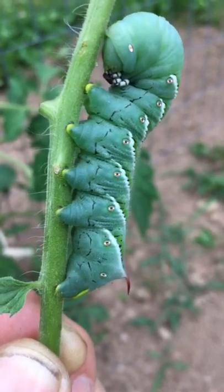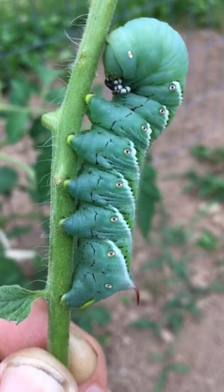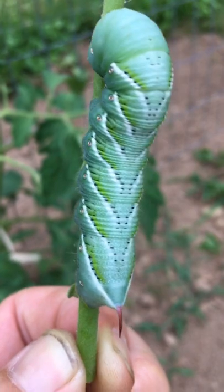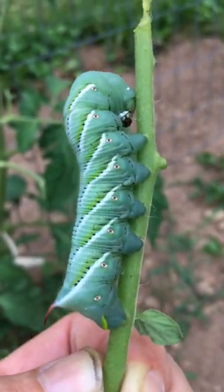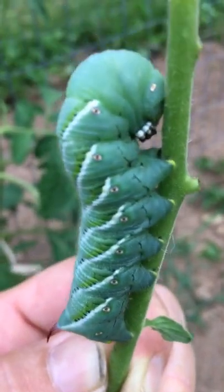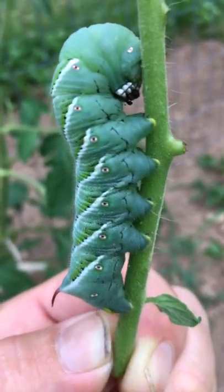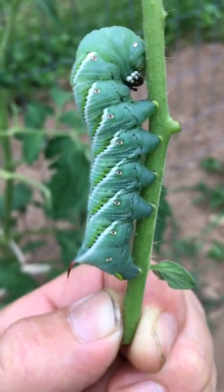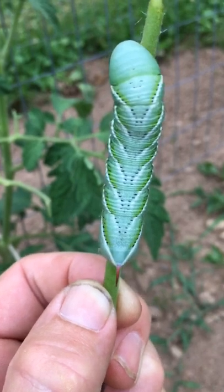All right everybody, this is what they call a horn worm — it loves tomato plants. As you can see, I'll show you an all-around picture if I don't drop him. See the little horn sticking off his butt right there? That is your horn worm, as close as I can get. That's his mouth up there with the three little white things right there, where he's been devouring the tomato plant.